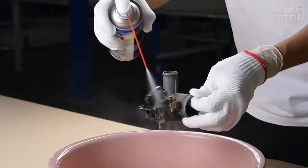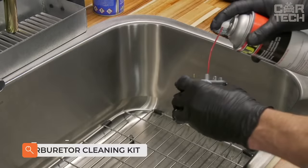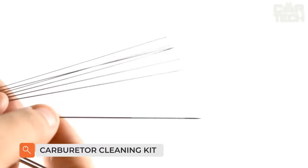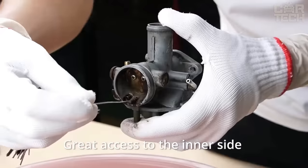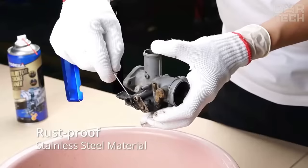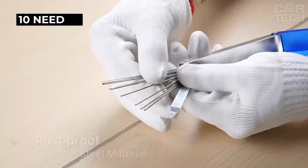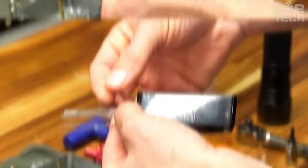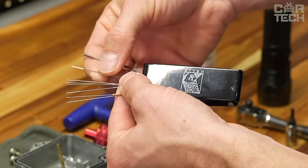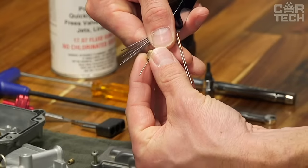If you have a car with a carburetor fuel supply system, you have probably at least once faced the problem of clogged jets. One small grain can completely eliminate the idling mode in the car or significantly increase fuel consumption. The set represents more than 10 needles for cleaning jets of different diameters. The material of manufacture is steel, and the size of the tool in the folded state is 102 x 23 x 12 mm.